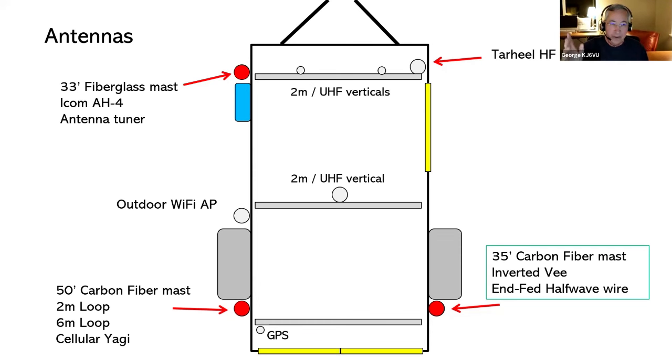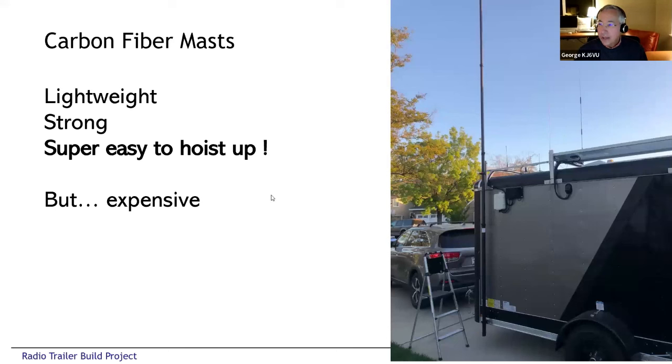On the other roof racks we have VHF/UHF antennas — there are actually four up there at the present time, plus a Wi-Fi access point for extended range for logging. Here you can see the back-right mount point with one of the carbon fiber masts bolted to the trailer. There's a clamp up on the top rack and a clamp down on the bottom of the trailer. It's not even touching the ground — normally it would sit on the ground to take the weight off, but you can see it's floating, which works out really well.